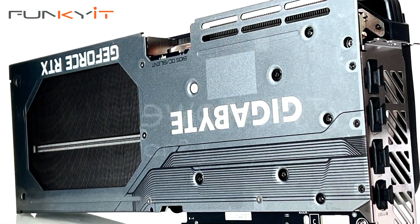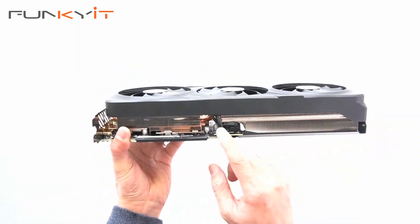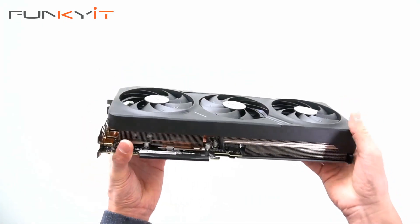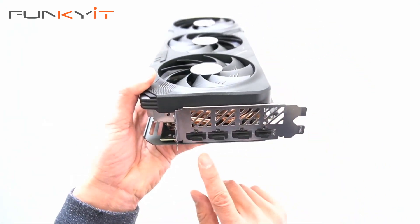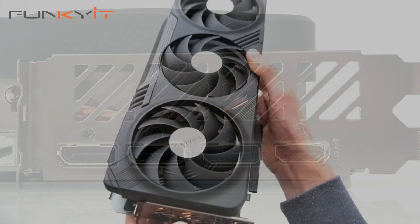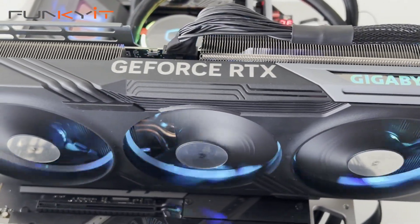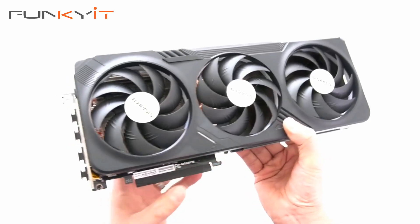Notice the backplate, which gives you extra stability. Let's take a look at the heatsink — you can see the seven heat pipes with lots of cooling fins. It's a massive heatsink that will give you all the cooling you need. For video outputs, we have three DisplayPort and one HDMI. Taking a closer look at the fans, there's a ring LED system on all three fans providing RGB Fusion, which you can control using the Gigabyte Control Center.